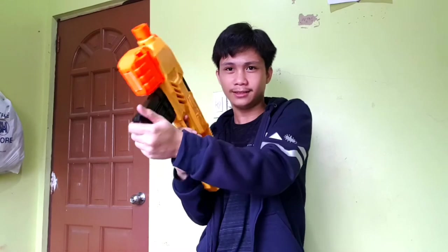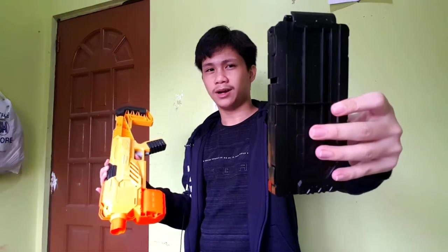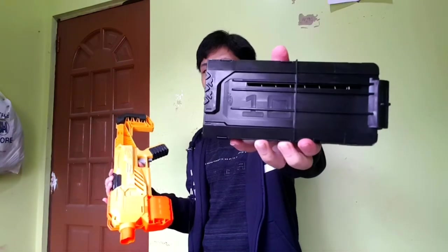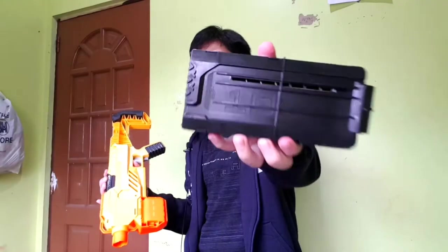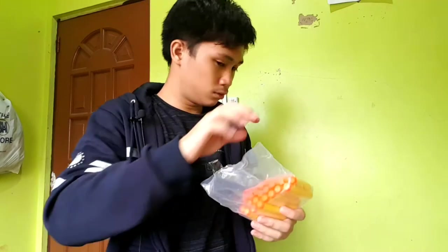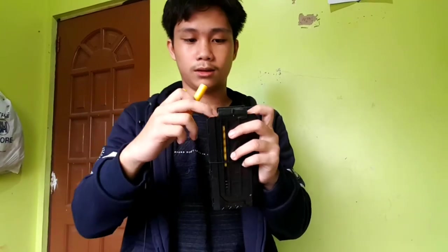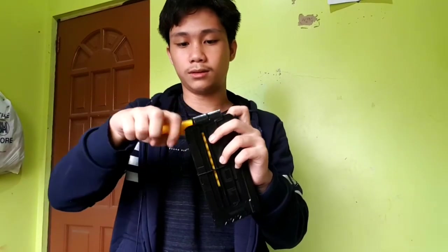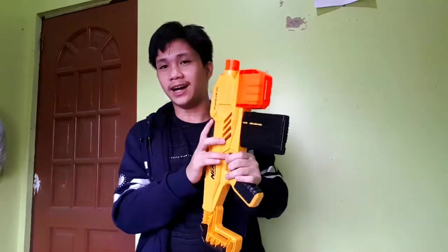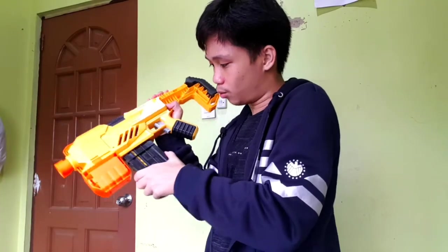Okay, magazine — 10 round magazine, as you can see right here. So let's open these yellow darts. Let's get 10: 1, 2... 8, 9, 10. Guys, it's been five minutes and the magazine is stuck.